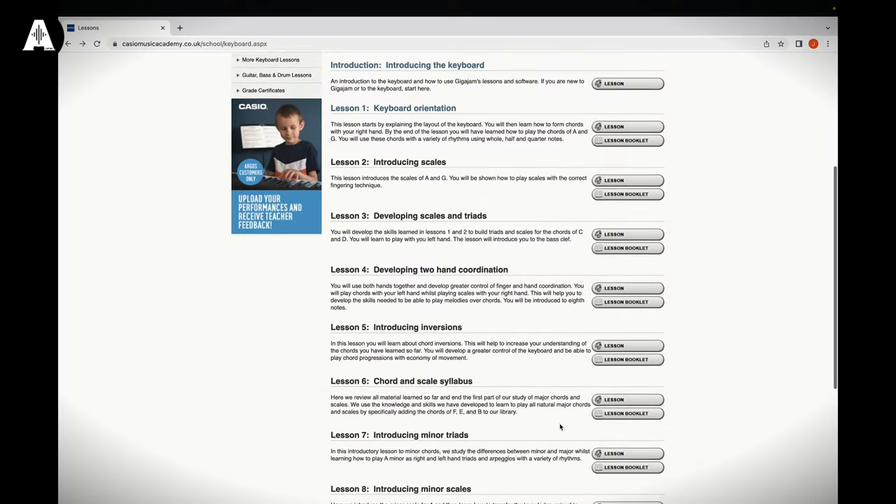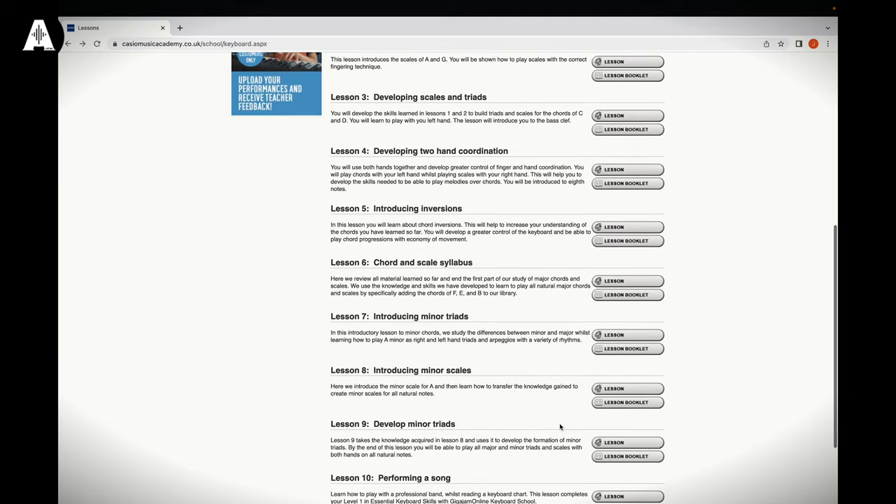Absolute beginner. What I love, especially on this channel, is realising that not everyone knows how to play when they buy a piano. Casio have sorted that out with some free lessons. Any Casio piano or keyboard you buy comes with free access to what we call the Casio Music Academy. It's online, it's web-based, so you can access it with a Mac or a PC — pretty much anything. If you can get on the web, you can have a look at these lessons.